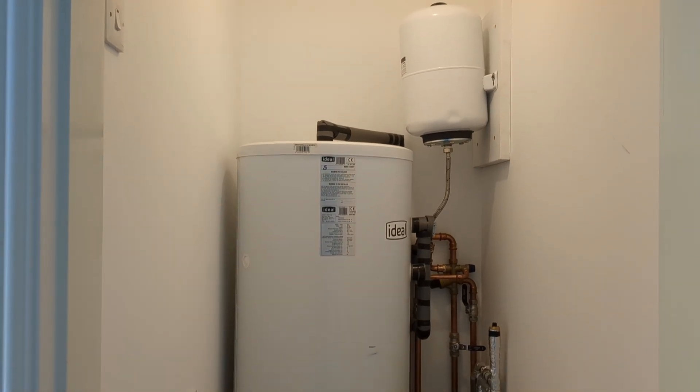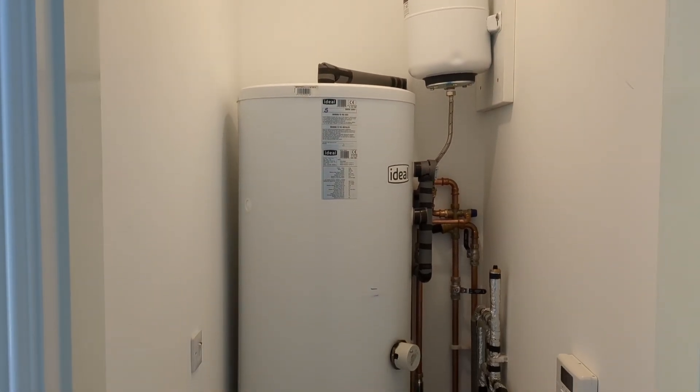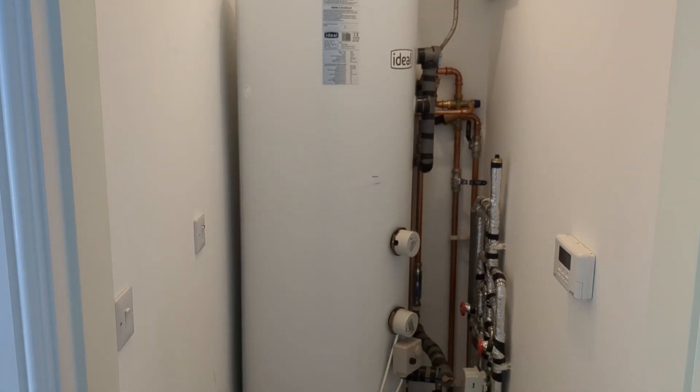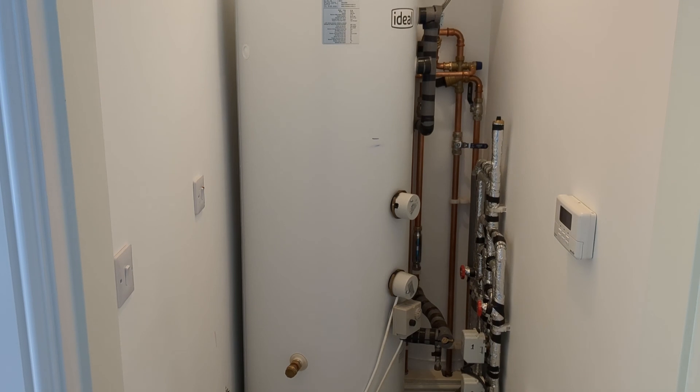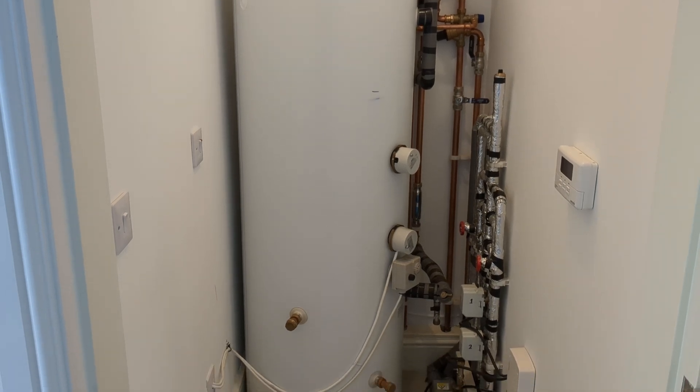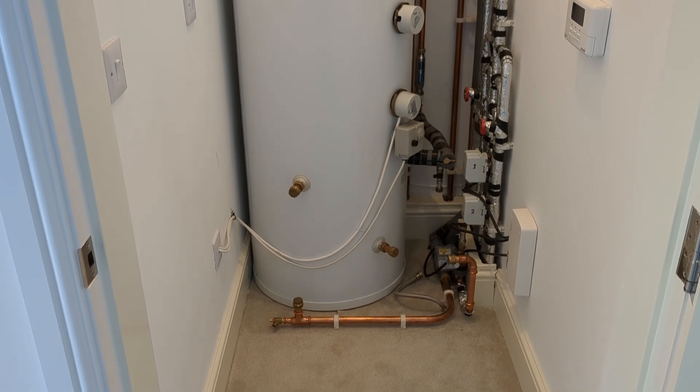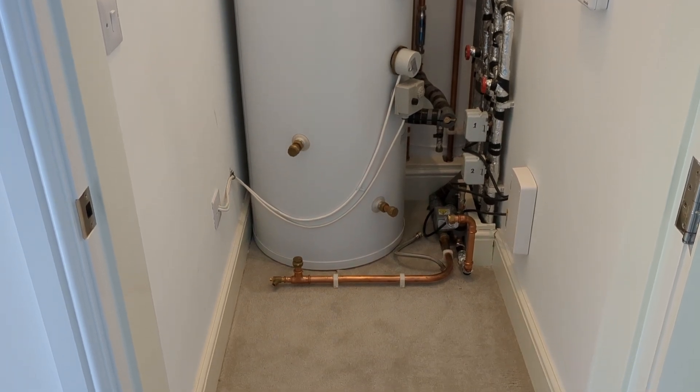This is our existing cylinder — it's 250 litres, so we're going down to a 180 litre cylinder for the Mixergy IHP. That should be enough for Kat and I, and it's got the boost function so if we needed extra we should be able to get quick and easy hot water. This is all coming out, which means that this cupboard will be spare and we can use it for anything else we want.